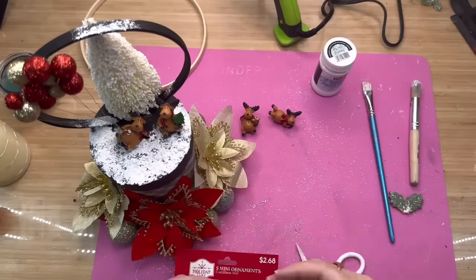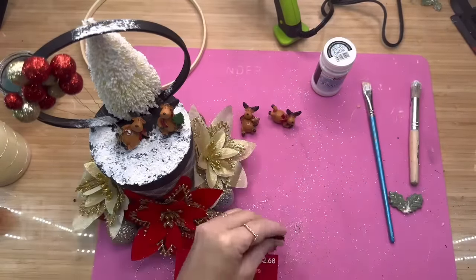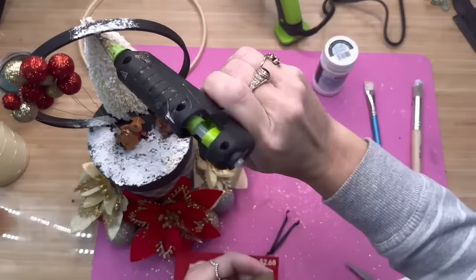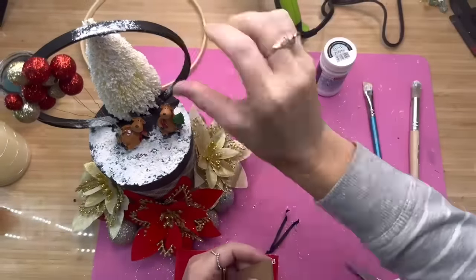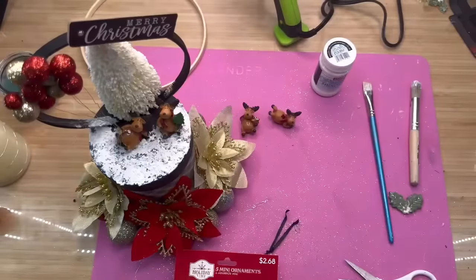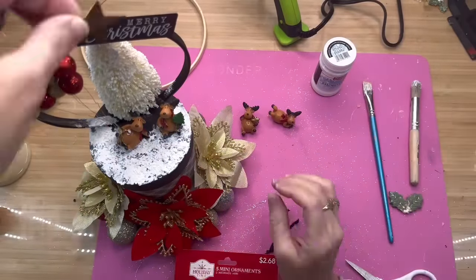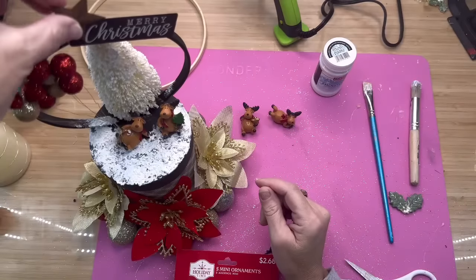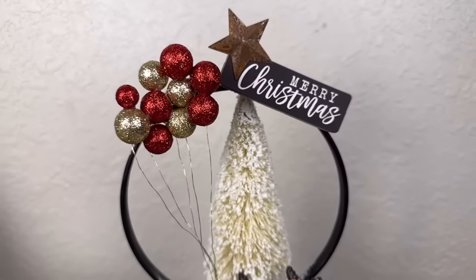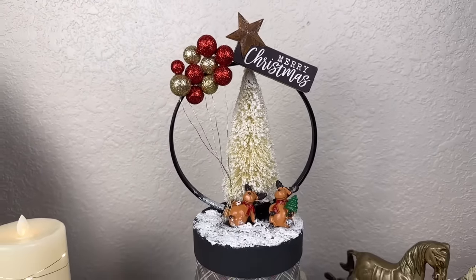Then I had this pack of mini ornaments from Walmart — you get five of them for $2.68. I just cut off the tag and placed it kind of sideways at the very top by where the tree is. It says 'Merry Christmas,' and to cover up that little hole it fit like a glove. I found an old rusty star and stuck it right up there, and it looks like it's the star on the tree.